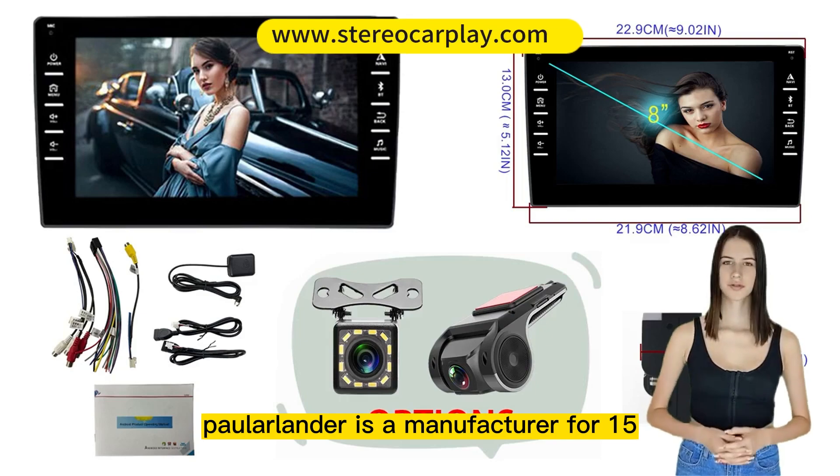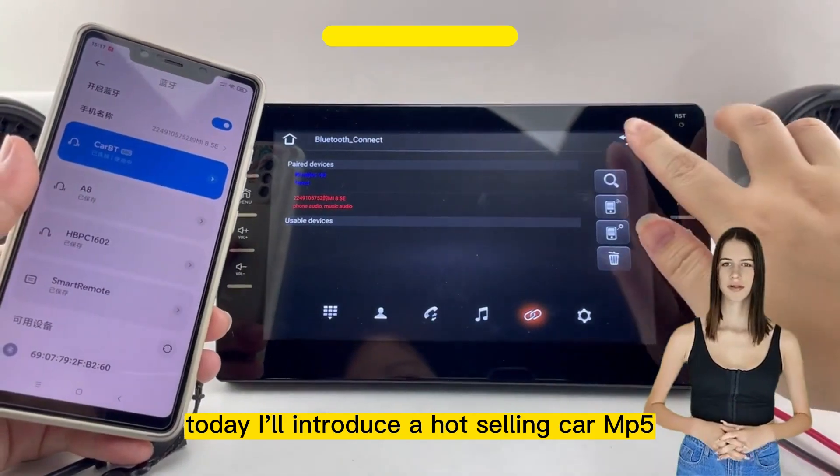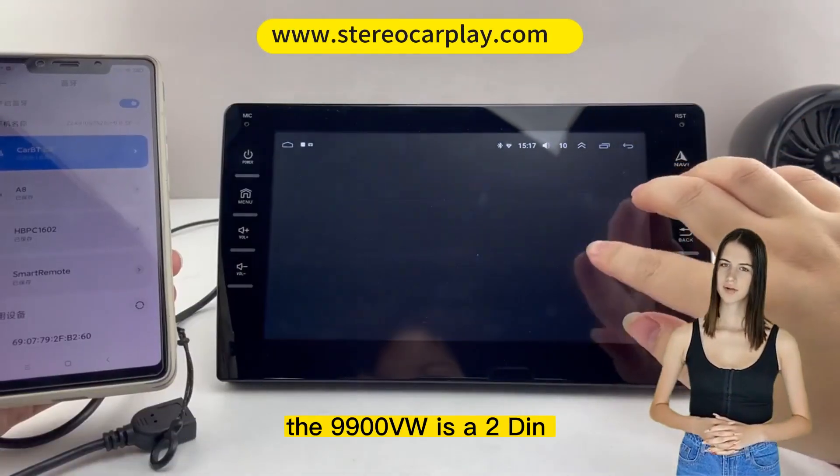The 9900 is a Universal 2-DIN 8-inch Android 9.0 Multimedia Player with GPS, Wi-Fi, and Bluetooth. It has the following functional features.